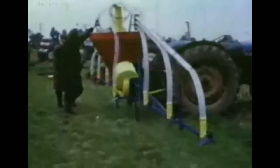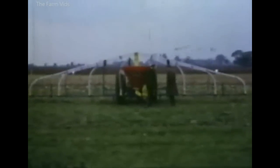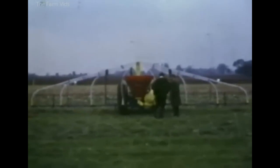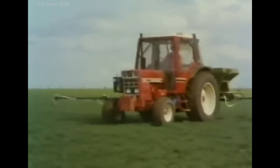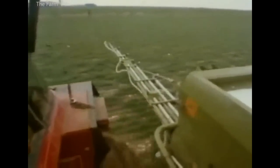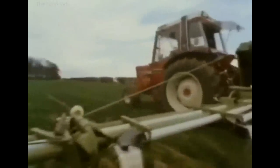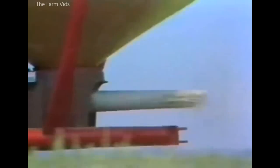Spinning disc and oscillating spout fertiliser spreaders were used on most farms, but full-width machines like the Accord air spreader were becoming popular by the early 1970s. Ten years later, full-width spreaders gave a more accurate spreading pattern than many spinning disc broadcasters. This Amazon spreader is typical of several makes in use by the late 1970s. Trailed models with large-capacity hoppers were added to the range of mounted Bicon Vari spreaders, and these machines remained in production throughout the 1980s.